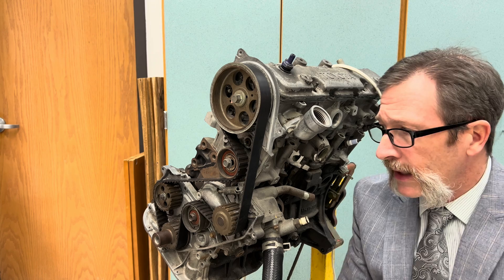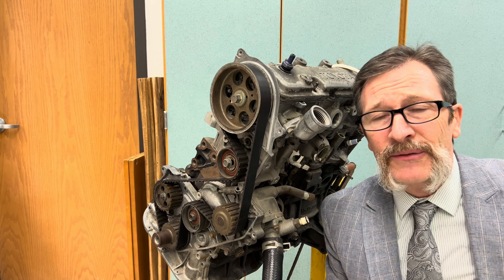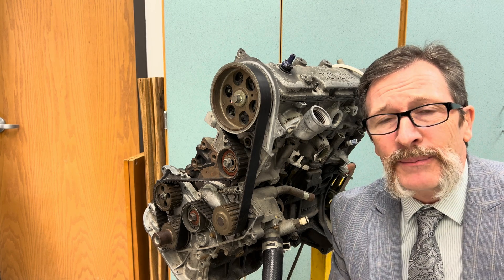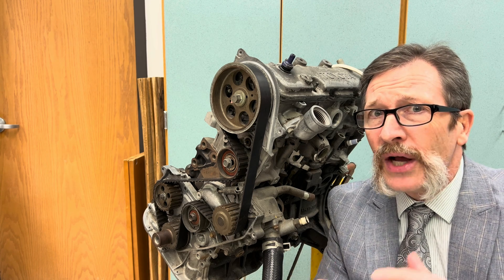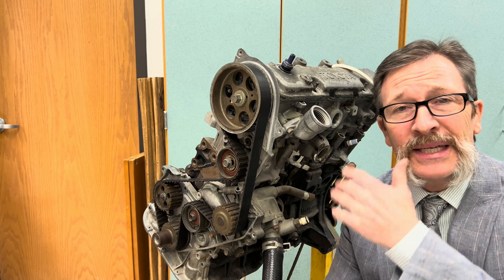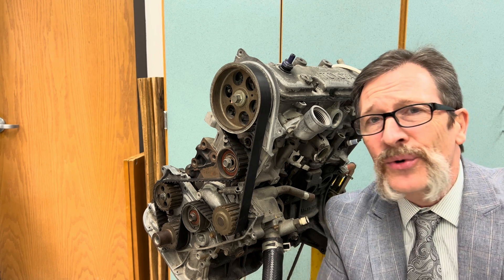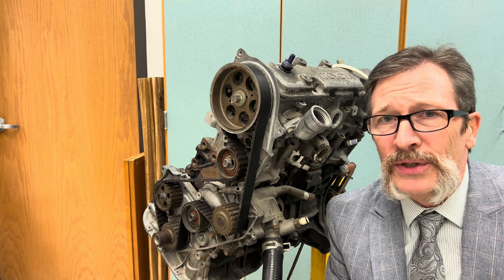If you like your engine and want it to last a long time, here's what you need to think about. Your thermostat is there for a reason — you want to get the temperature up to operating temperature as quickly as possible, but before it's there, do not lug the engine, rev it too high, or put a huge load on it. When you start your car, let it run for five or ten seconds, get the oil around, and then drive gently until it warms up. Watch the temperature gauge on your dashboard — once it's at operating temperature, then you can give it full throttle.